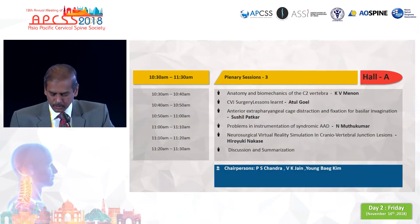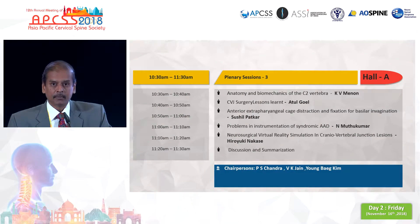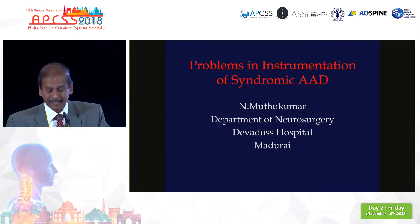Good morning. Today I'm going to talk to you about the complications of instrumentation in pediatric syndromic cranial vertebral junction anomalies.